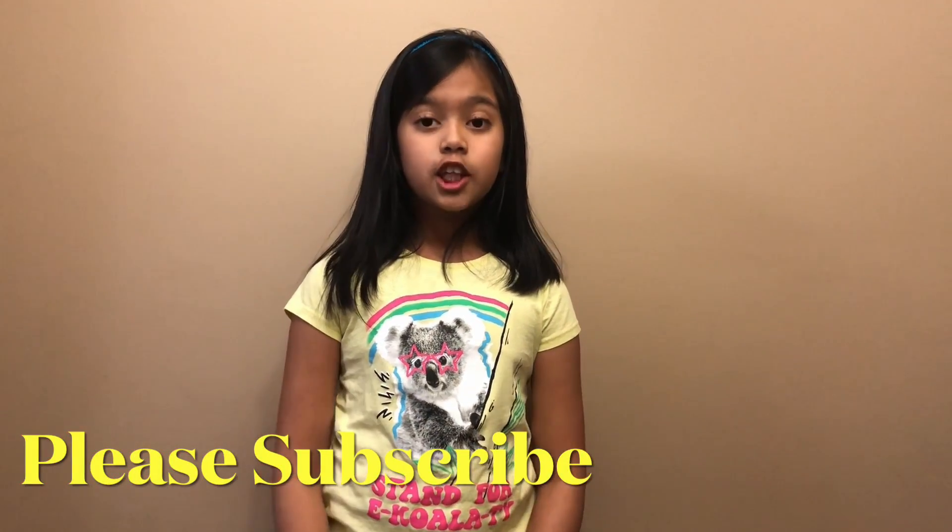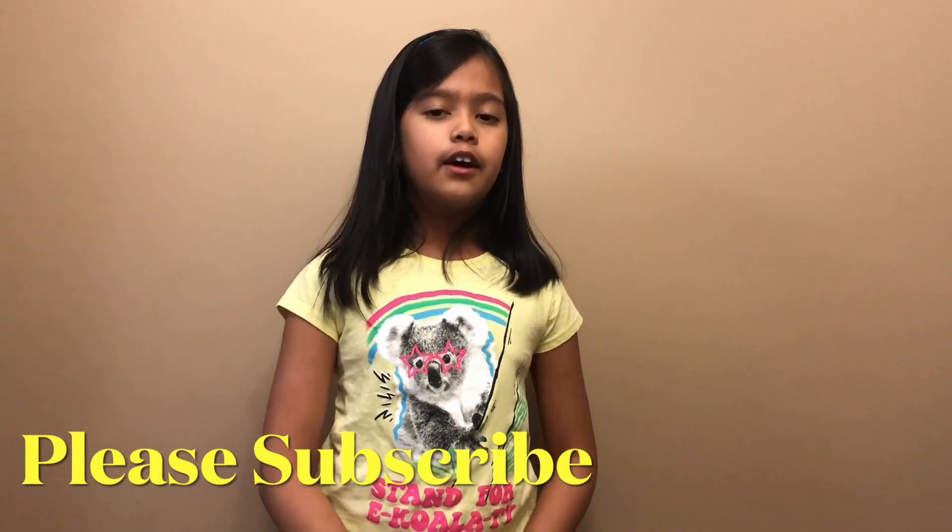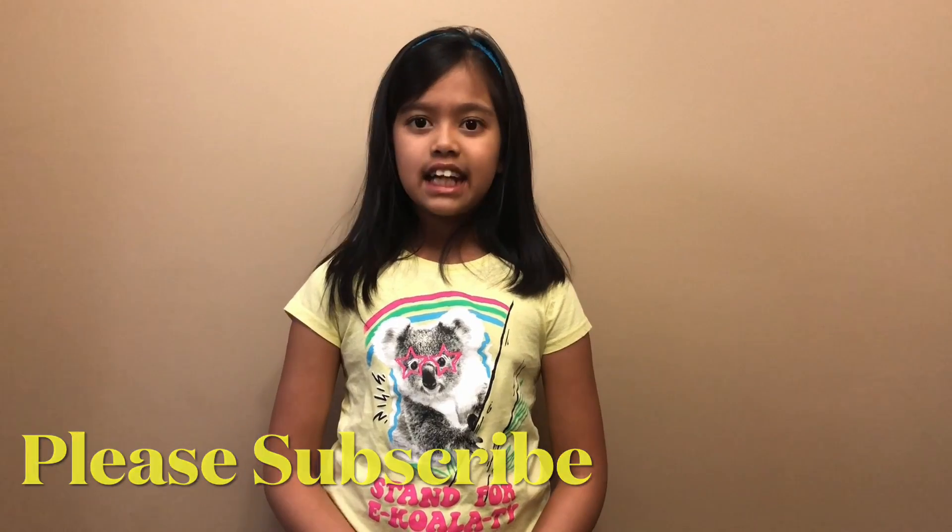Hey, it's me, Joshua, from Canada. Welcome back to my channel. You all know that Omicron has spread a lot, and even though I got my first dose, I still have to do the COVID-19 test.